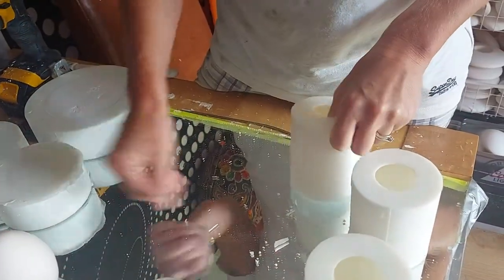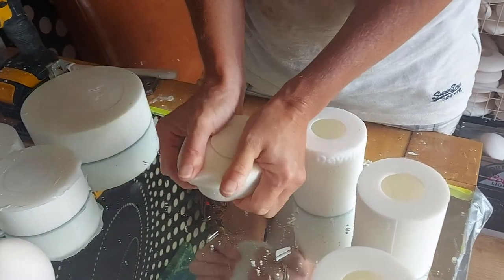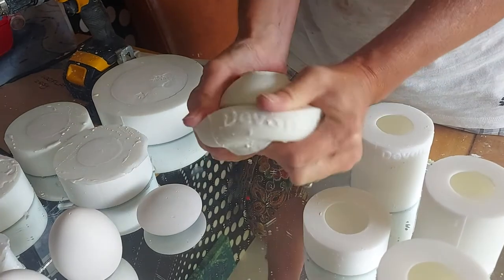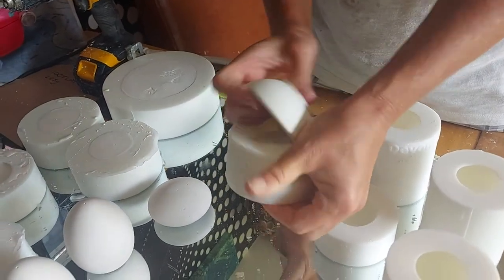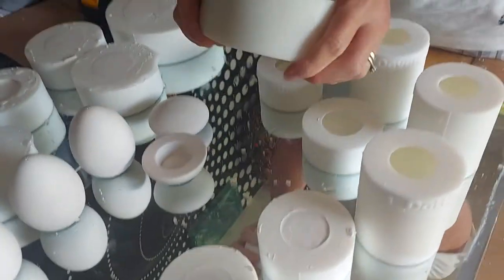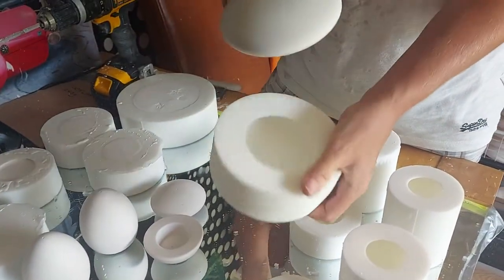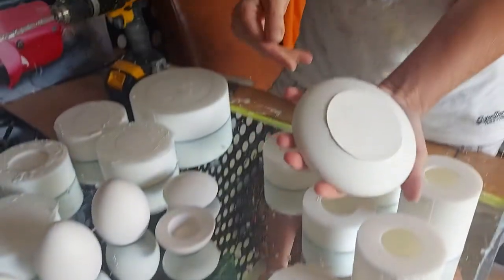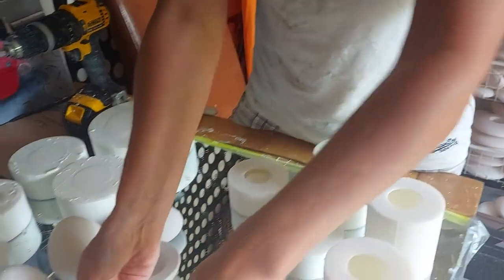Three beautiful eggs, and they all just pop out relatively easily — you just pull the mould over the top and bring out a nice cast each time.